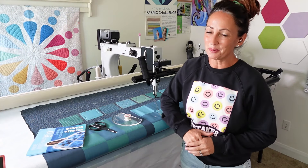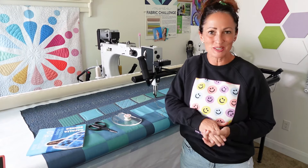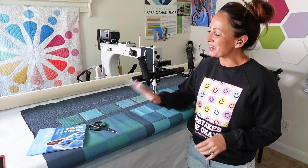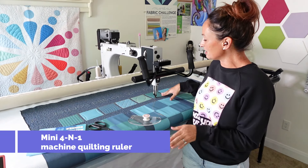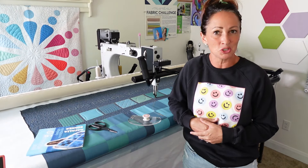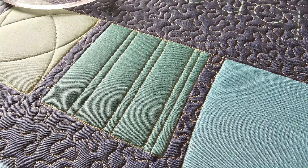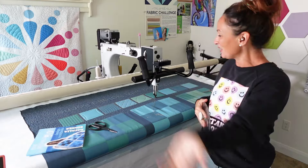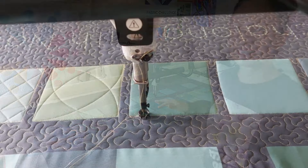Hey everybody, I'm Natalia Bonner — welcome back! I'm having a lot of fun doing some machine quilting with rulers and I just had to share that with you. Today I'm using my mini four-in-one machine quilting ruler and I'm playing around in a square quilt block with some straight lines, using the markings on the ruler rather than doing any separate markings.